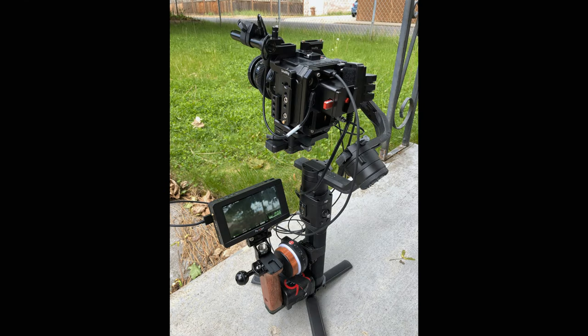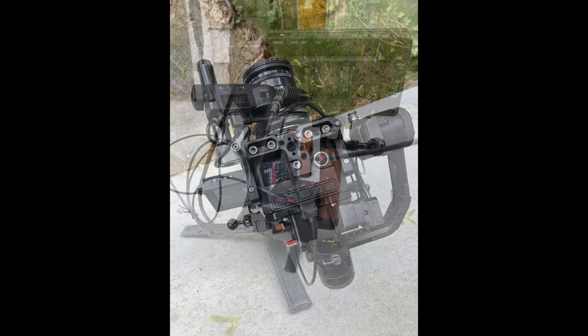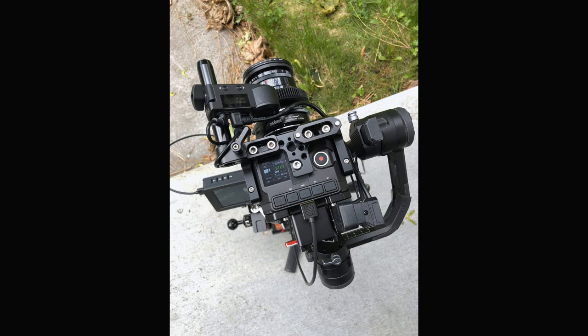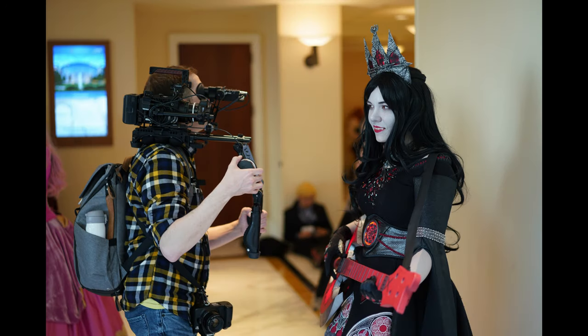I actually attempted to mount my E2 on the Ronin-S and it kind of looked like this. This was just a temporary setup — I had gaff tape wrapped around the battery. You can see I have all the parts I needed: a monitor, a follow focus wheel. And I quickly realized that there was no way I was going to be able to hold this thing, compose my shot, and pull focus at the same time. It was way too heavy and clumsy. So the shoulder rig was definitely a much better way to go.